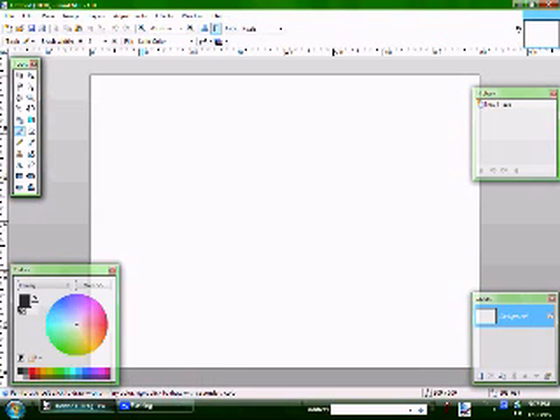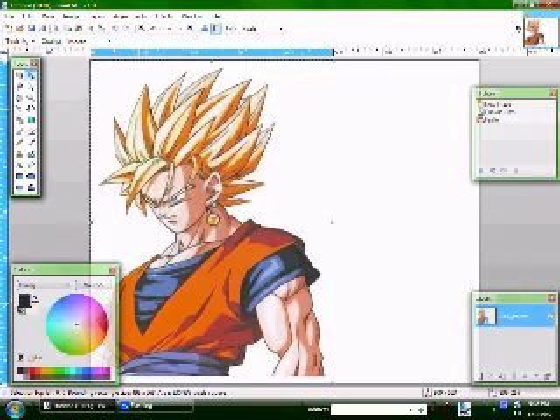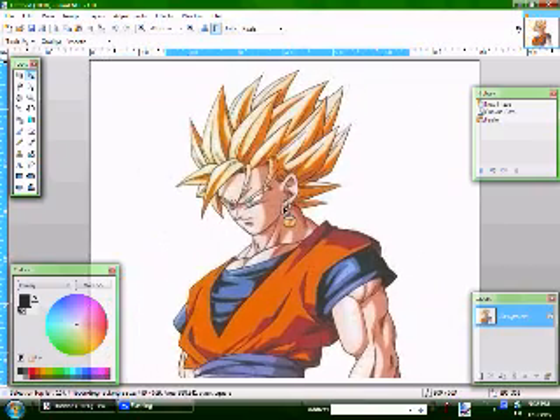This is Ethan's video tutorial on how to change the color of cartoons. First, you want to copy and paste your picture. I already have a picture selected. I'm going to do expand canvas and move it over to the center.